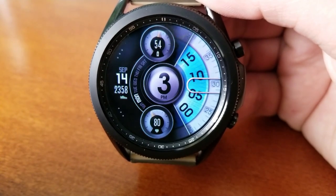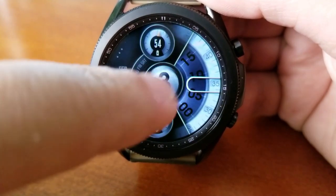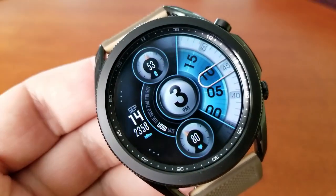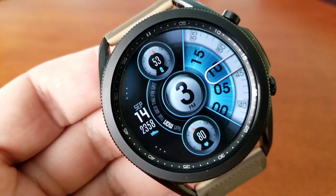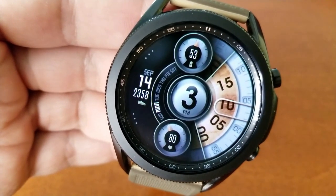Even if you don't win in our giveaway contest it's still worthy of spending a couple dollars on. For themes, you can change that inner ring that displays the minutes, you can change that center bubble which displays the hour, as well as the accents for those other display frames around it.